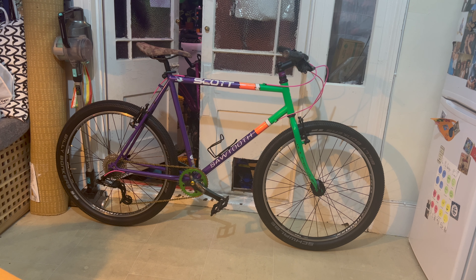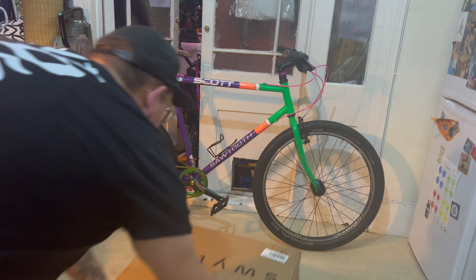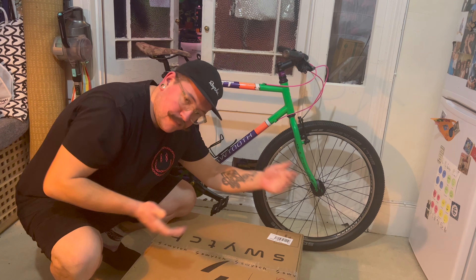So this is my Scott Sawtooth. If you haven't seen that video, I'm going to link it right on the display right now. And today we are going to be using the Switch kit to turn this Scott Sawtooth into an e-bike.